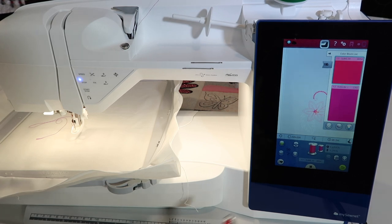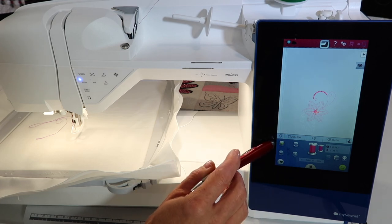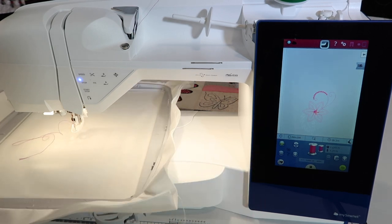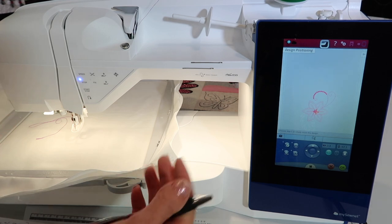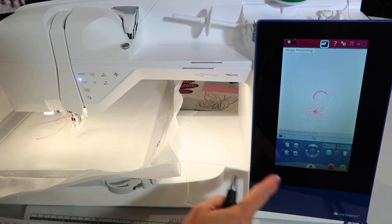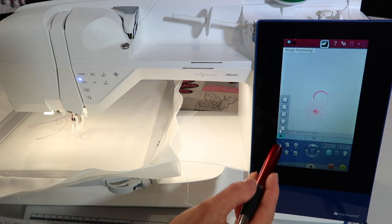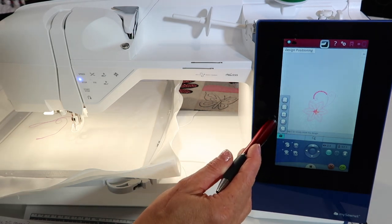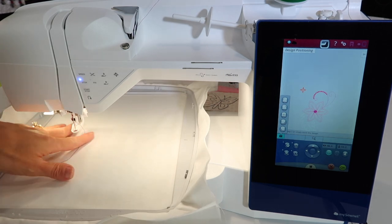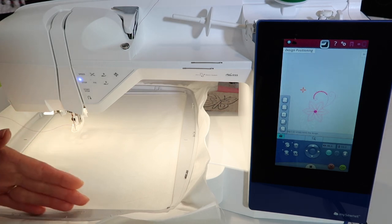The one thing I do use before I start to stitch is the feature that allows me to check around a design — the design positioning, which is actually this yellow flower with the four arrows. When I touch this, we're going to a new screen. I want you to get used to going here, because there's a couple things I use all the time. If we had hooped crooked, we will do a video on how you hoop crooked and then get it all lined up — we use this design positioning screen for this as well. If you open up the toolbox, these little corner options allow me to see where the top part of my design is going to stitch.